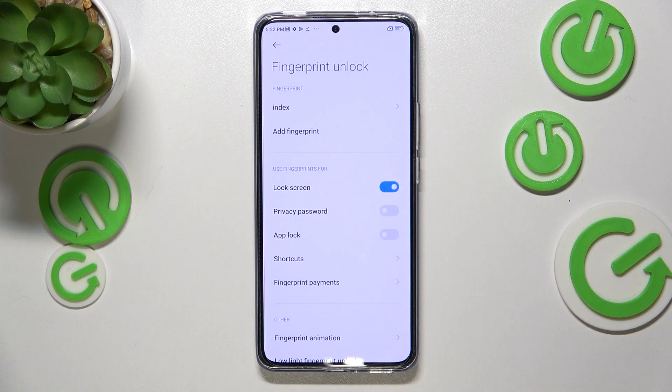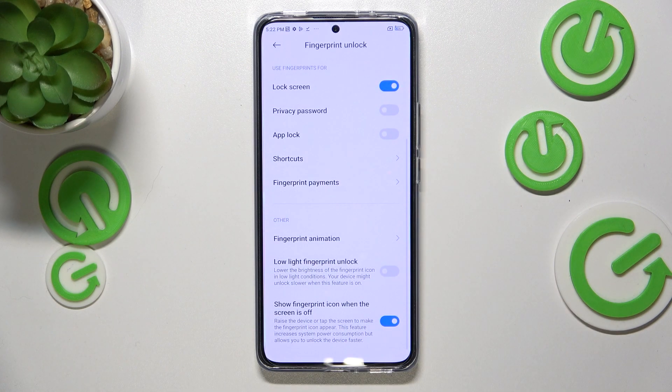Let me rename it — I'll call it Index Finger. Here you can also remove the fingerprint if you want. You can probably add up to five fingerprints. Here you can decide what you want to use the fingerprint for: the lock screen, which is applied by default, but also the privacy password, app lock, shortcuts, and fingerprint payments — it's up to you.